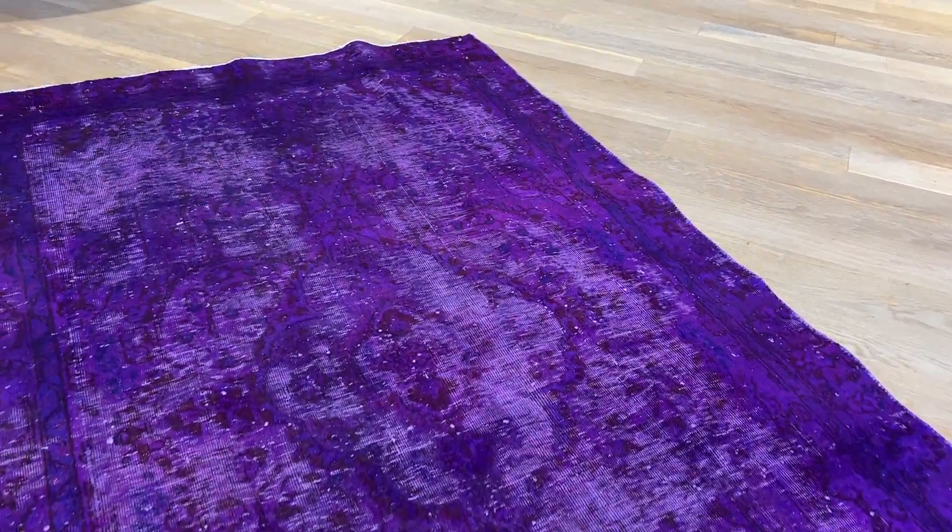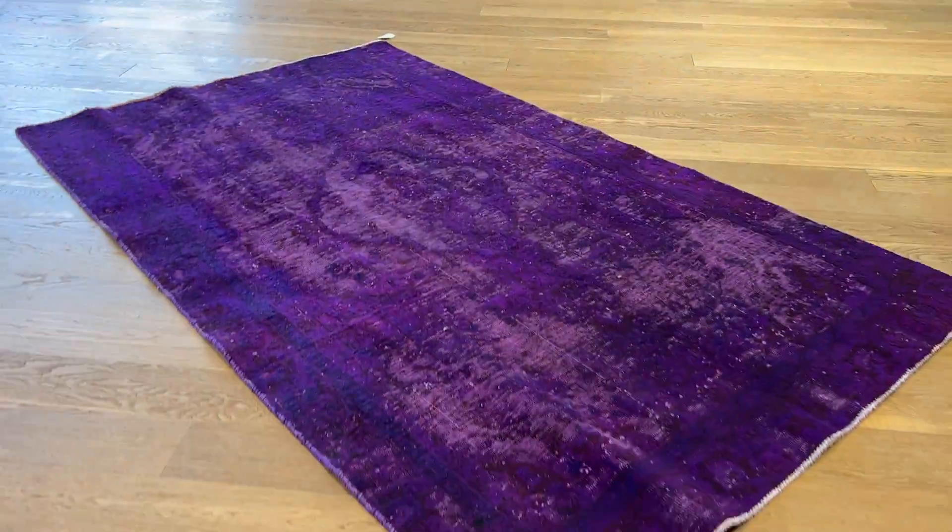These are sometimes reactive carpets. This is why we take pictures and videos on the 360, to show how it looks.